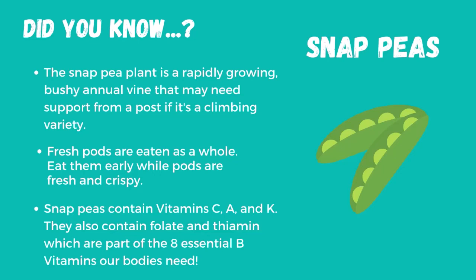Fresh pods are eaten as a whole. Use them early while pods are fresh and crispy. The pods have a string at the suture lines that needs to be removed before eating them raw or in cooking. You peel it right out.